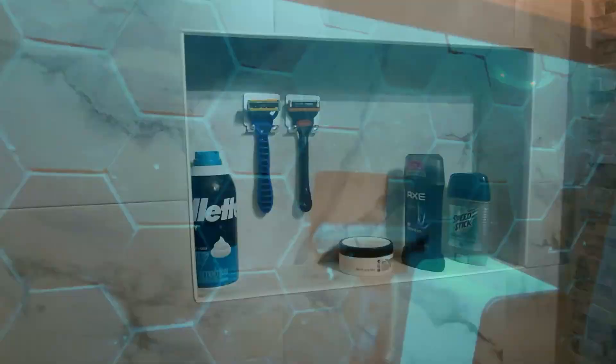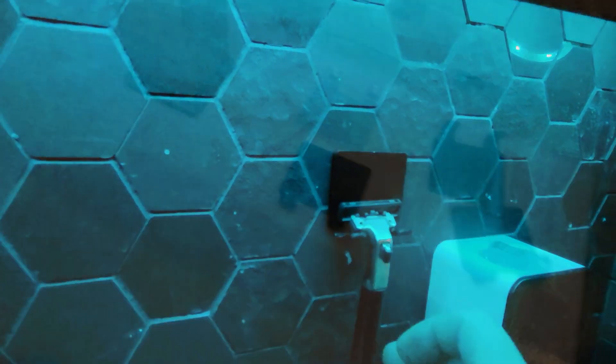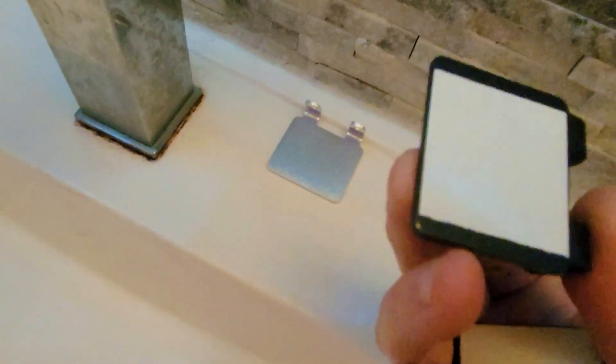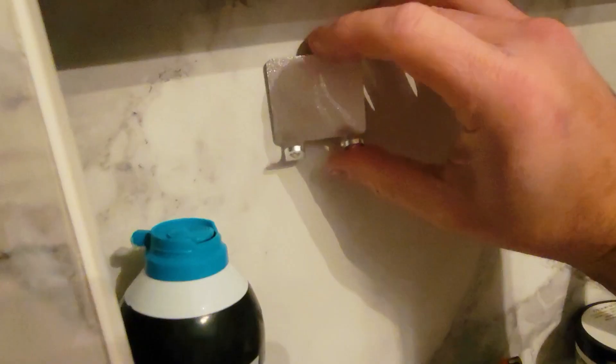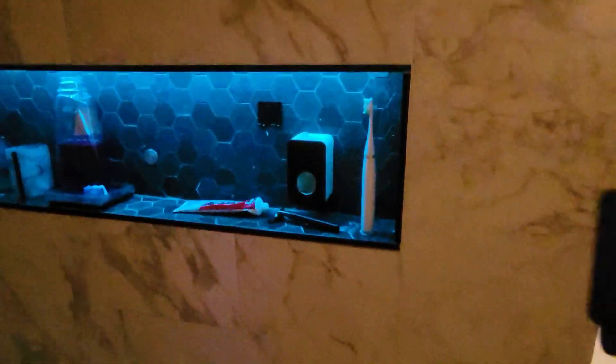What's up everyone, today's video we're going to show you another way to tidy up your bathroom with the help of these stainless steel self-adhesive razor hooks. No need for tools or screws, just peel and stick. This little accessory makes a huge difference in organizing your bathroom essentials. Stay tuned for the whole video.